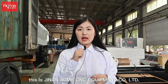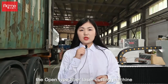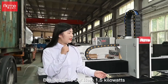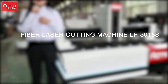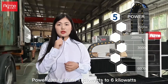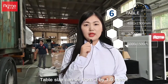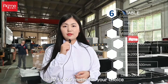Hi everyone, this is Dina Ackmin Sensei Equipment Company. Today let's talk about the open-type fiber laser cutting machine. It has been installed in many countries. Beside me is our LP3015S 1.5kW machine. Power can be from 1kW to 6kW. Table size can be from 3x1.5m to 12x2.5m for your choice.